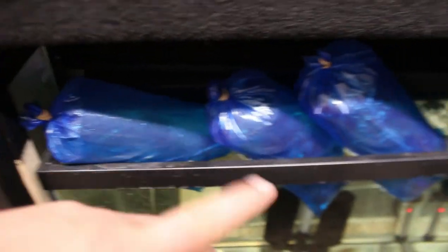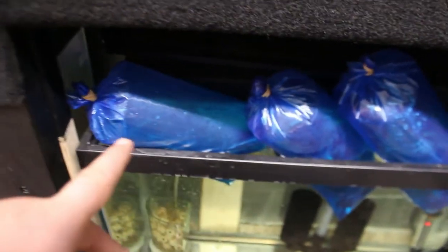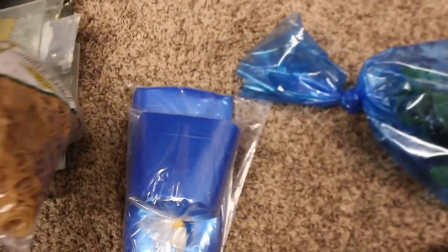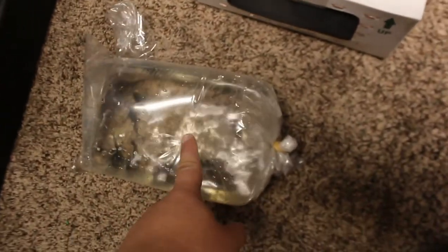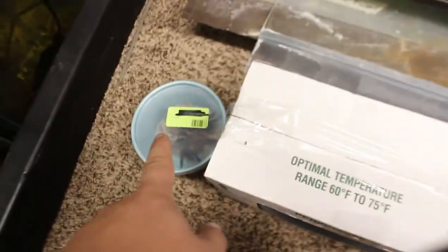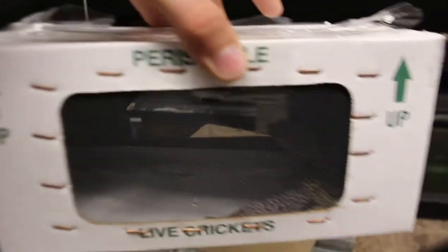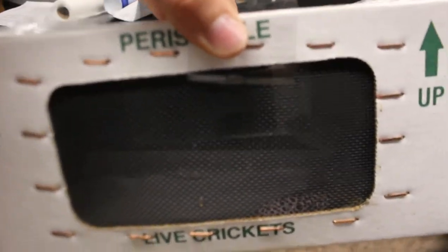Over here I've got the electric blue rams and rasboras acclimating for a customer. I'm setting those customer bags aside at my bagging station. The tarantula is for a customer, and the leopard gecko will be going upstairs. Let's bring the leopard gecko up to its tank now.